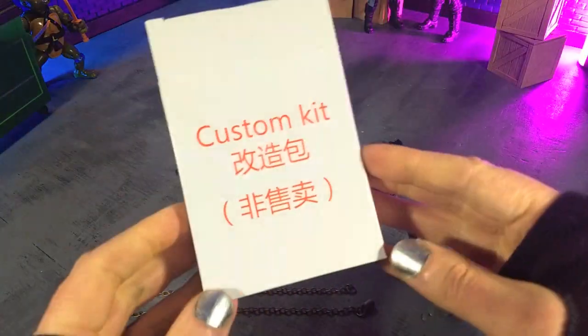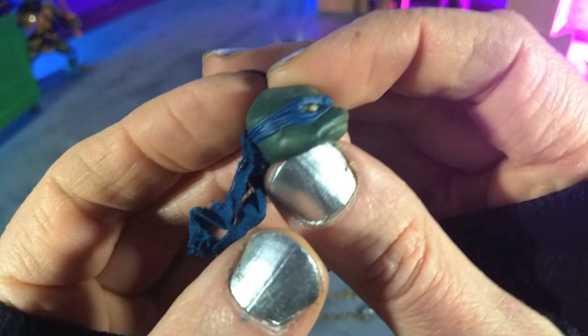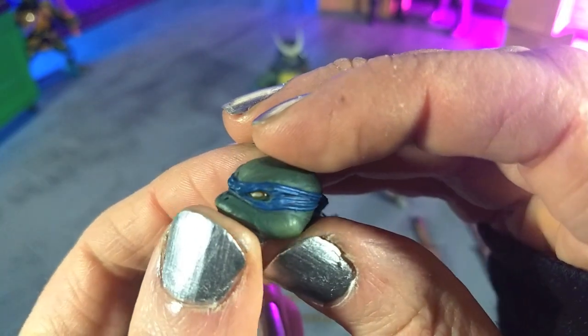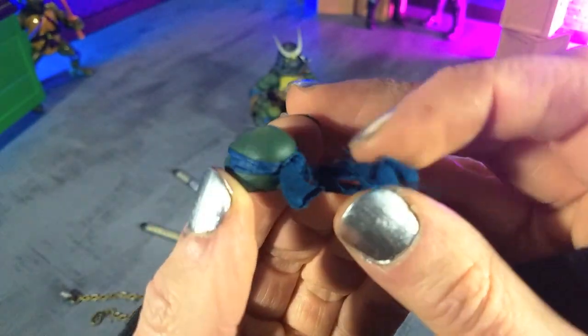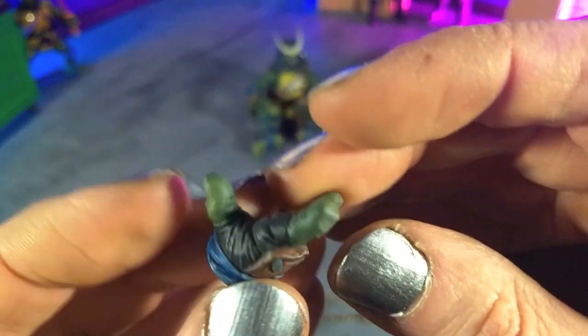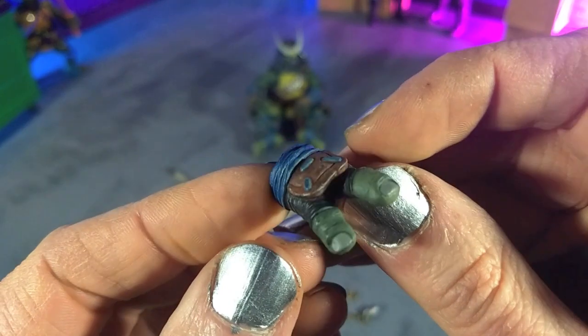Then you get a separate box that says 'custom kit,' which comes in addition to the main box with the figure. We get another head sculpt which might look somewhat familiar — just beautiful detail with a lot of attitude, fully painted with shading that really works wonders. We also get an actual cloth tie-off for the headband, which is really cool and weathered beautifully. Then we get a separate set of hands — some splayed-out action hero pose hands, painted with full detail just as the fists were.